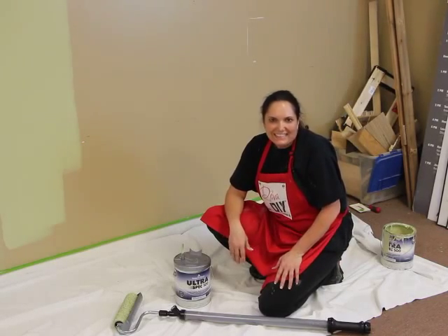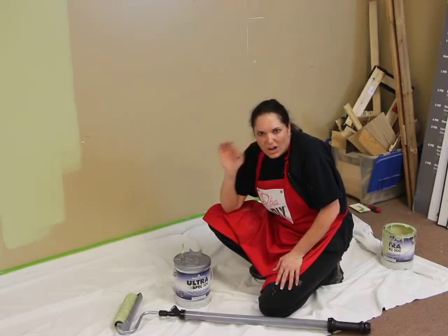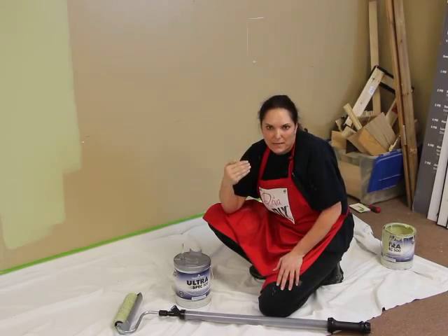Hi everyone, I'm Leanne Lee, your diva of DIY. I know you always hear about the cobbler that has no shoes. Well, I'm the painter that never has time to paint my own studio.